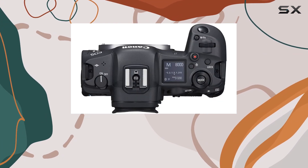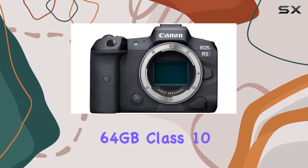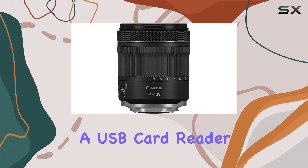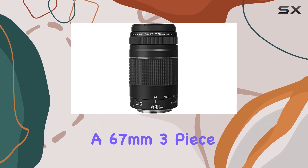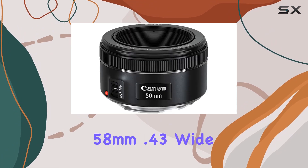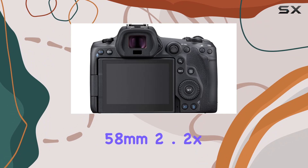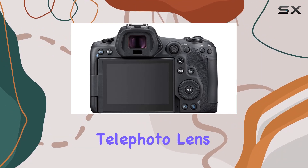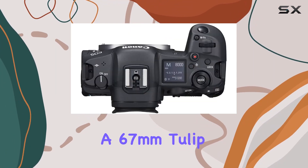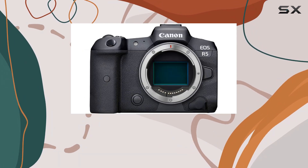This bundle comes complete with essential accessories, including SanDisk 64GB Class 10 SD memory cards, a USB card reader, a 67mm 3-piece filter kit, a 67mm 4-piece macro kit, a 58mm 0.43x wide-angle lens, a 58mm 2.2x telephoto lens, a 67mm tulip hood, a 50-inch DSLR tripod, a battery charger, and a spare high-capacity battery.